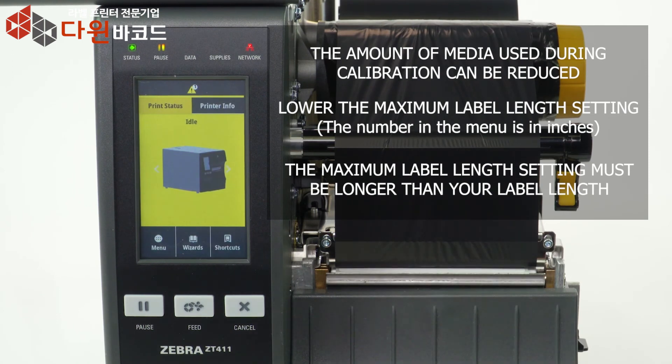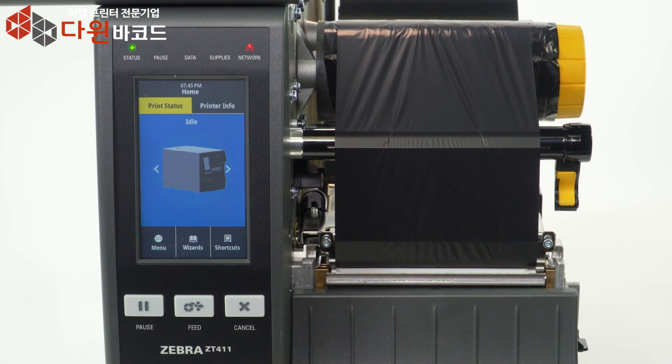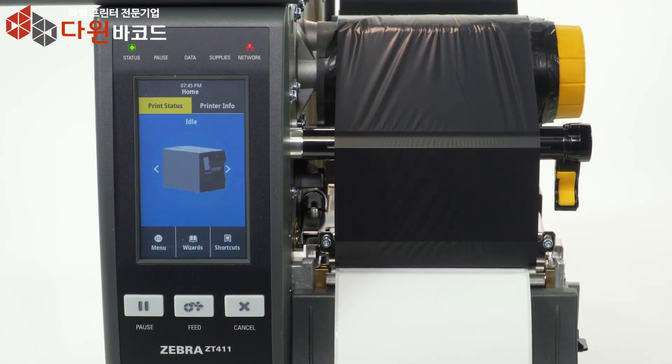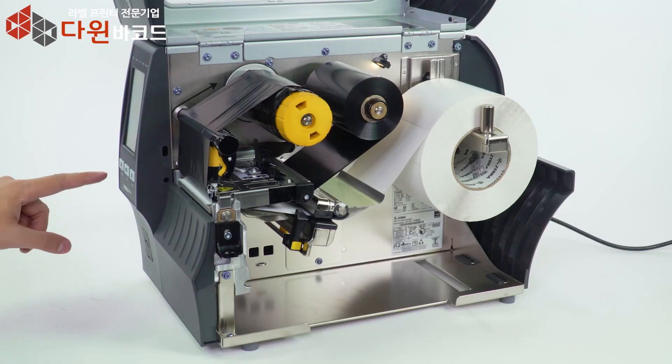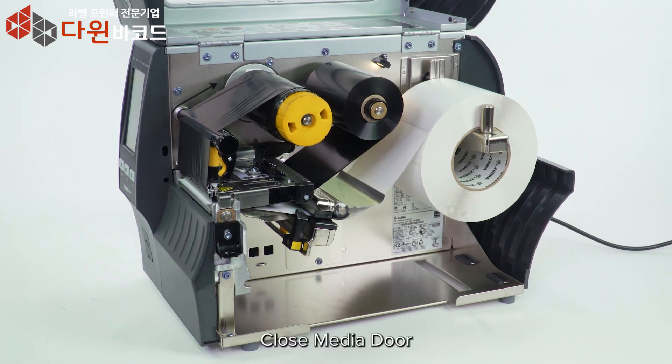Please note that the number in the menu is in inches. Press Pause, then press Feed to test the calibration. Close the media door.